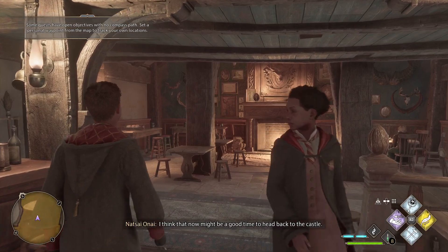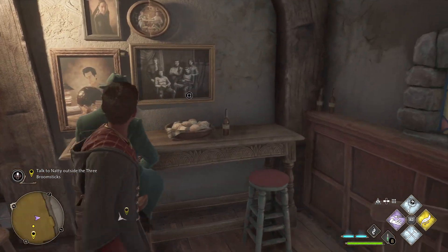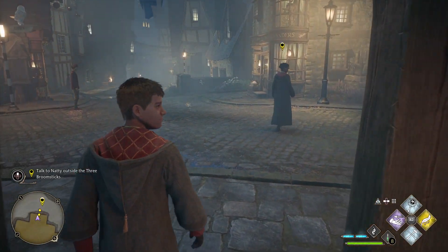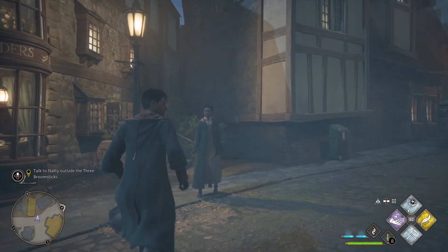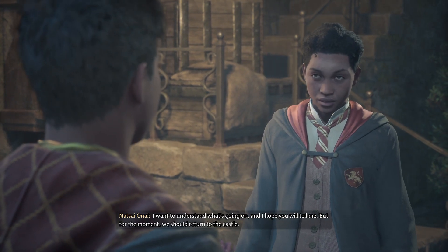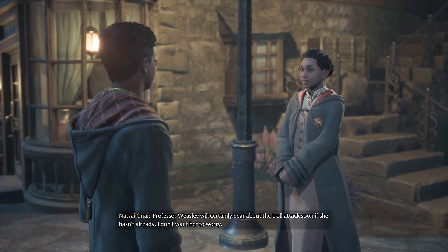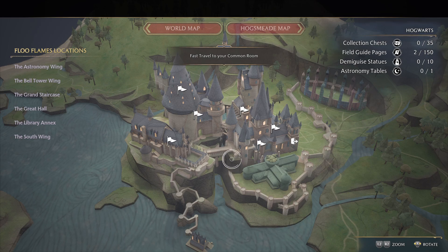'Trolls, Ranrock, and Rookwood — what are you not telling me?' 'I promise to tell you everything, but it's perhaps best I do that later. I think now might be a good time to head back to the castle.' Looks like this might be a good time to end it. Please leave a like, subscribe, comment down below if you have any tips and tricks or suggestions — things to increase my level or things you'd like to see me do in the game. See you guys in the next video — bye!